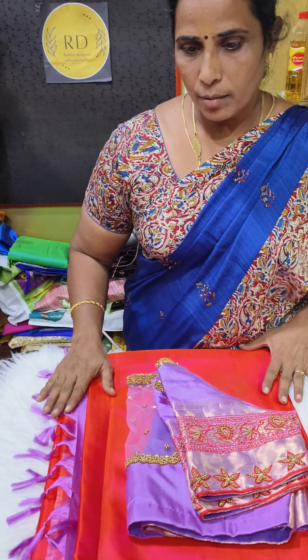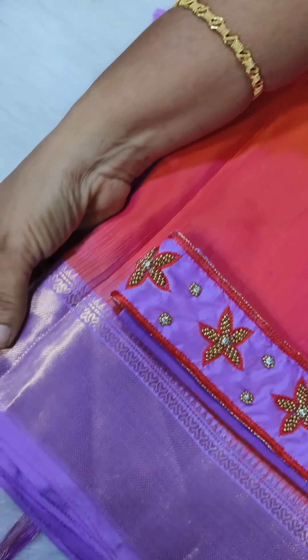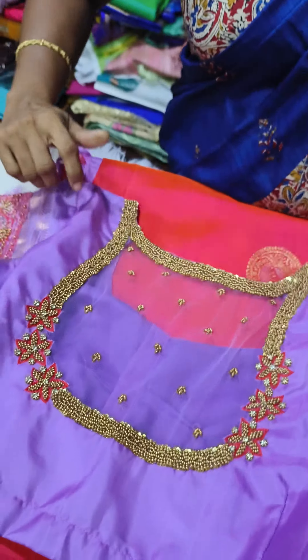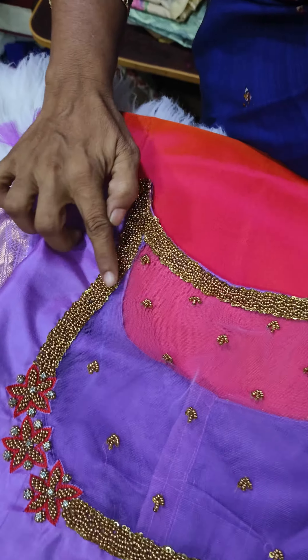Hi friends, welcome to Rekha Dizaner Sathya Mugham. We have an alagana blouse. This blouse is orange color sari, lavender color border. This blouse is a coat neck. This blouse is the same color neck fit. This blouse is a broad design.